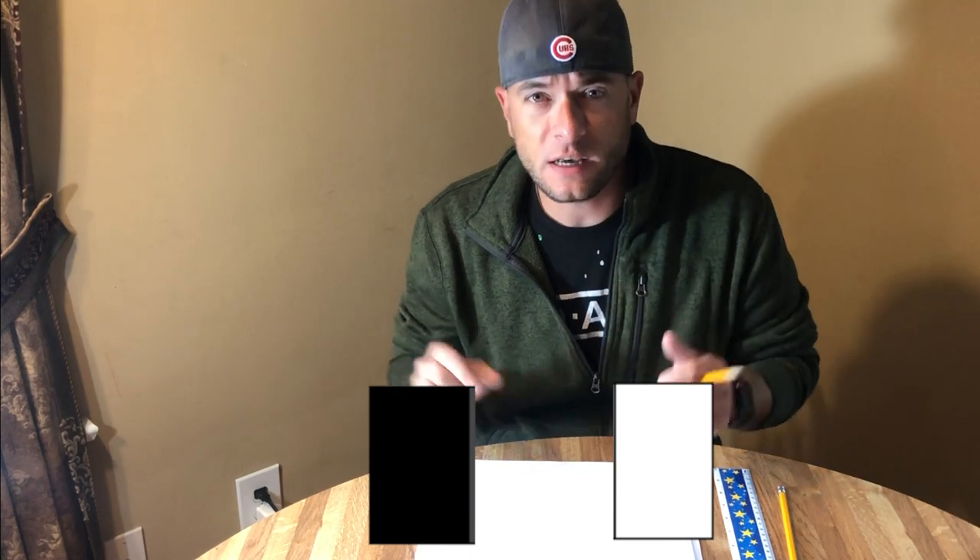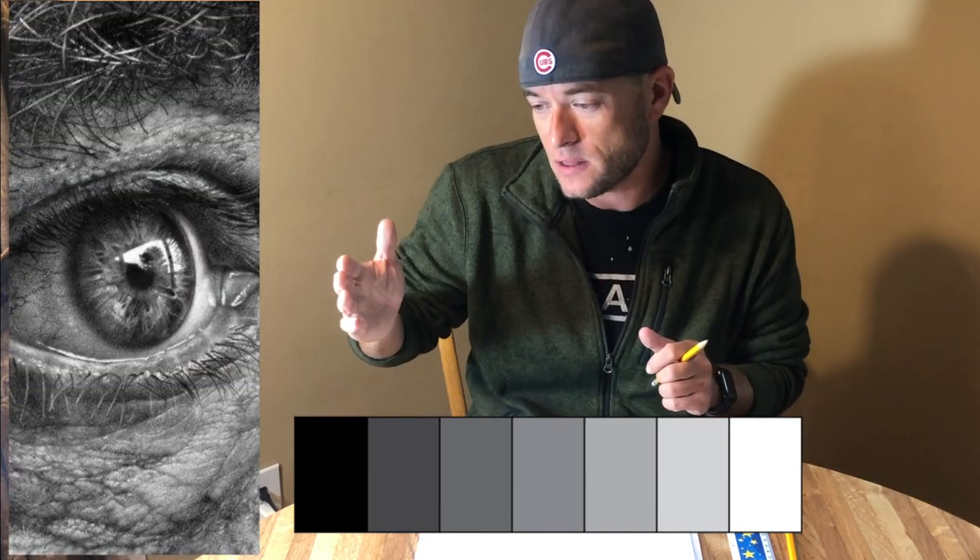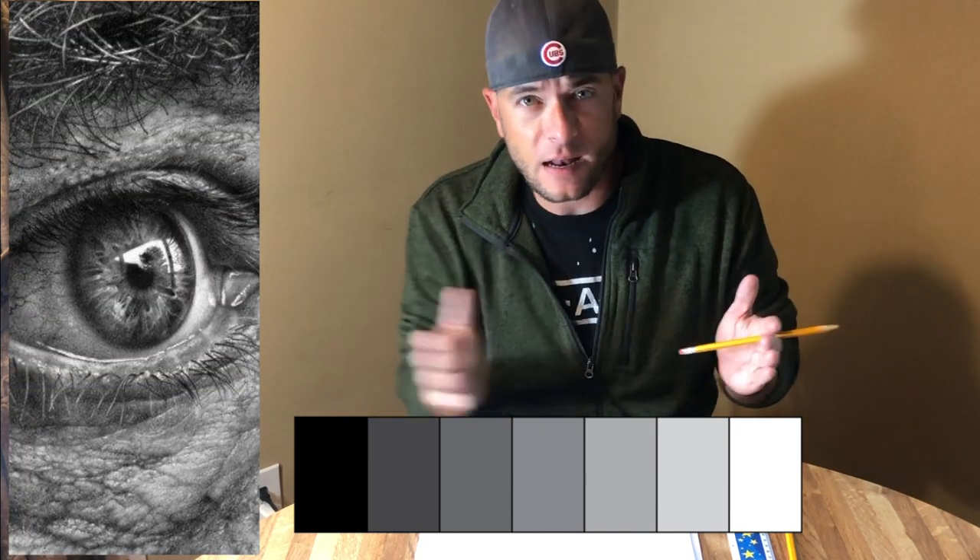One of the mistakes I see a lot of younger artists make is that they assume we have one dark value and one light value and shading is done. But in fact, the best shading shows a wide variety of lights and darks — the darkest of the dark, the lightest of the light, and everything in between. The first thing we're going to do is practice making a chart of all of our lights and darks, looking to get at least five different values.